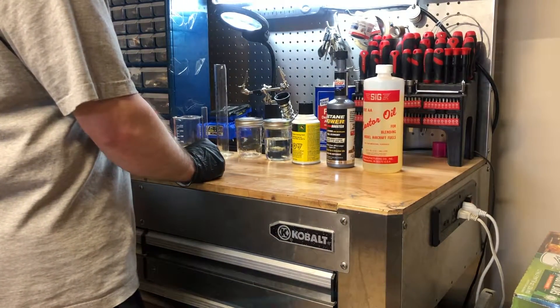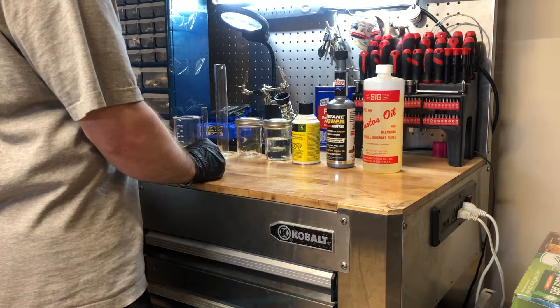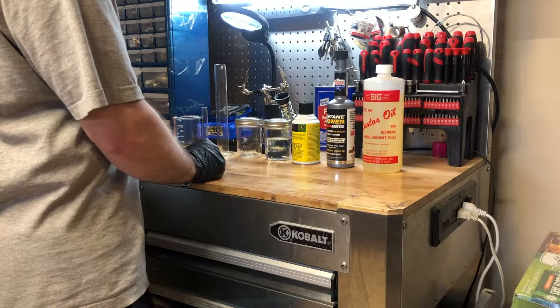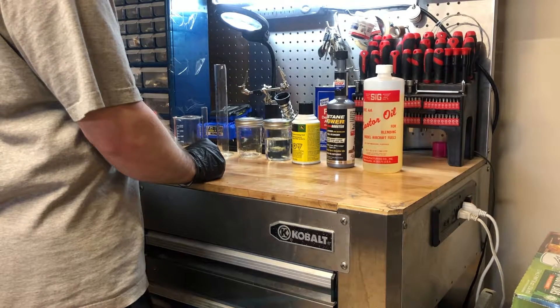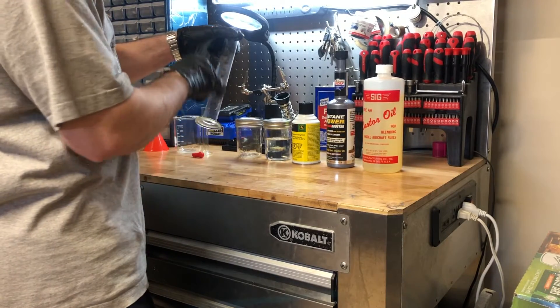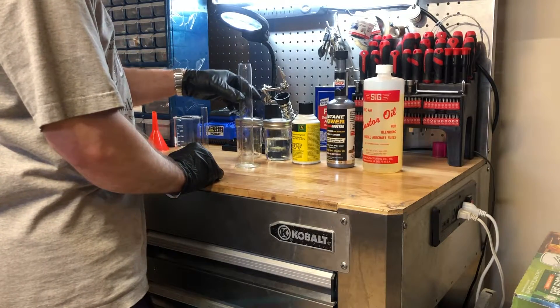For this mix we'll need 40% ether, 25% castor oil, 35% kerosene, and 2% satane. I'm going to start off by measuring out the castor oil. My goal today is to make 100 milliliters, so I'm going to use this beaker here.